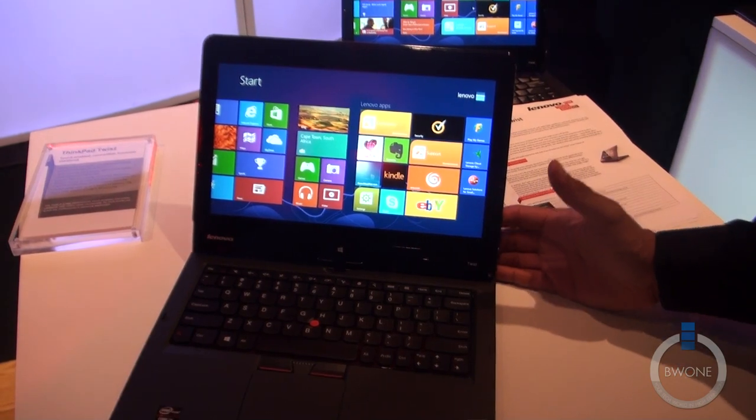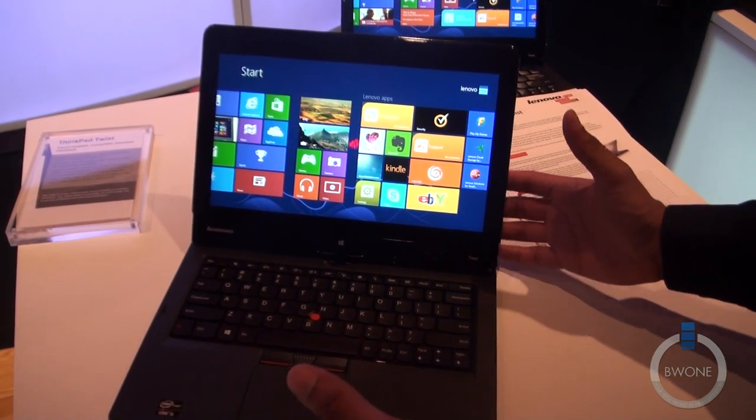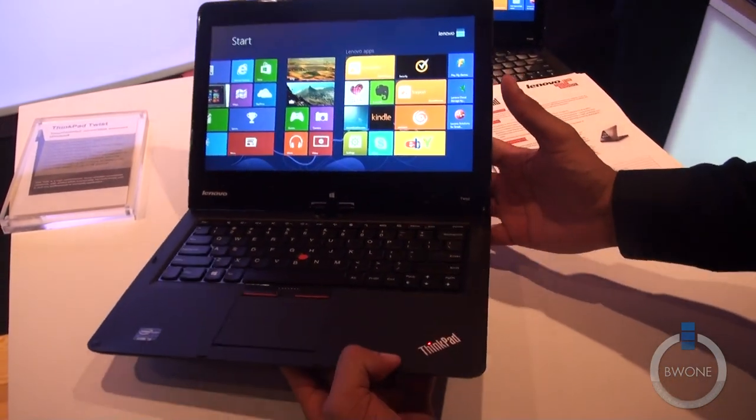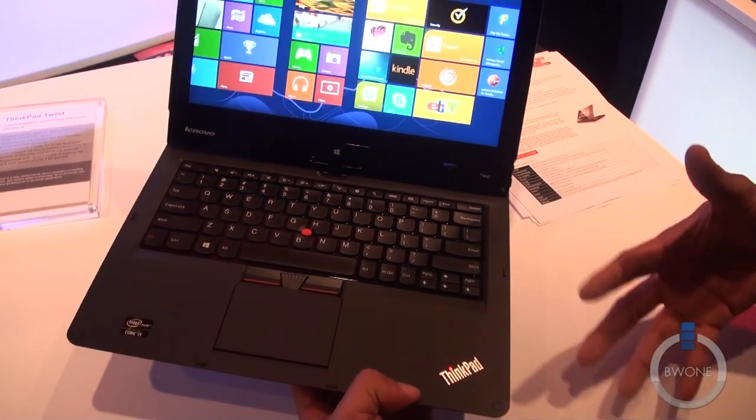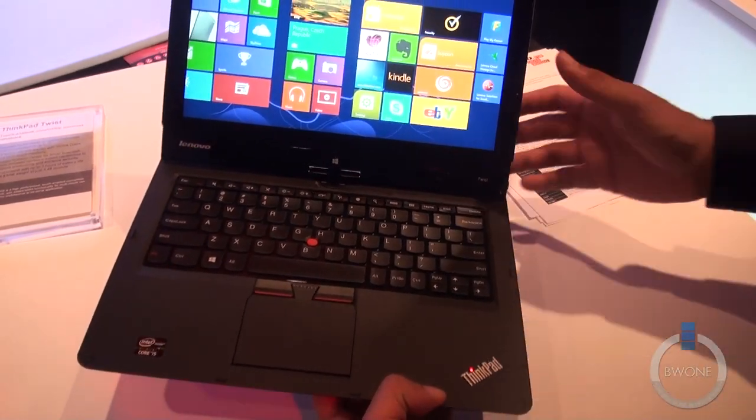Bowman here from BW1.com. We're doing a hands-on with the Lenovo ThinkPad Twist. The ThinkPad Twist, part of the ThinkPad lineup, is a laptop that's a little more geared towards the small-medium business and education market.